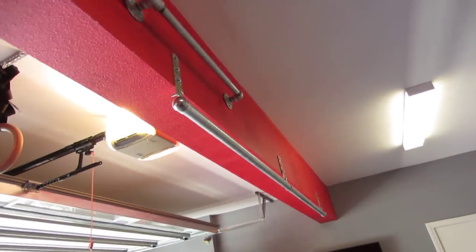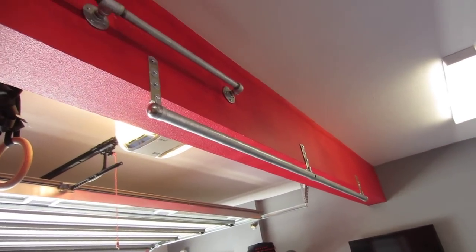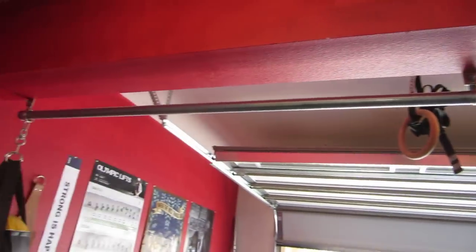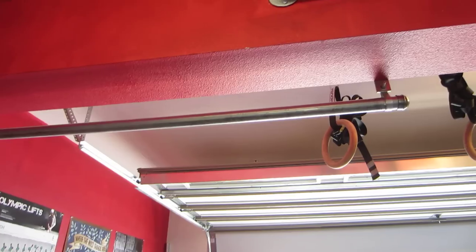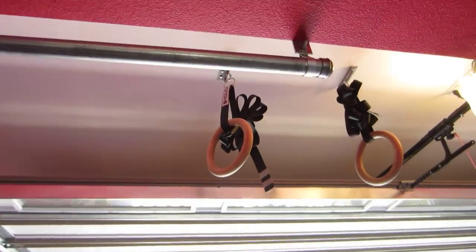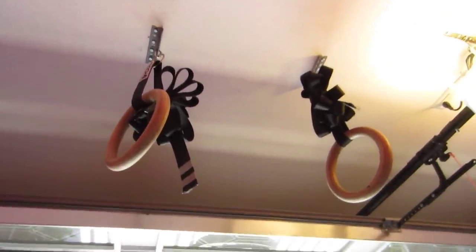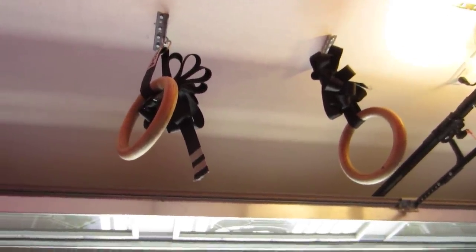Up here I installed some pull-up bars and some fence posts — it's about an 8-foot post right there and a 6-foot post right there — and some rings. Can't do a muscle-up yet, but it's on my to-do list. We'll get there.